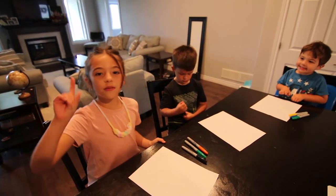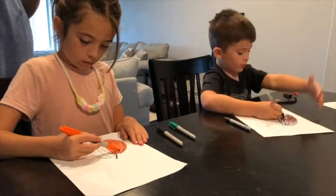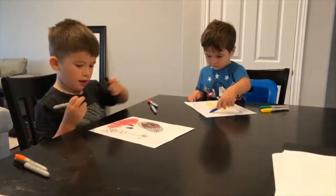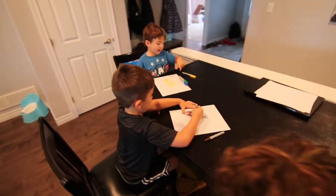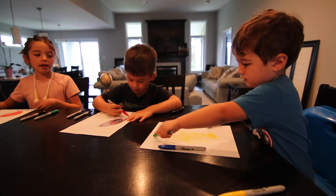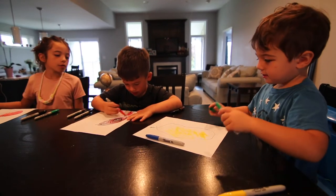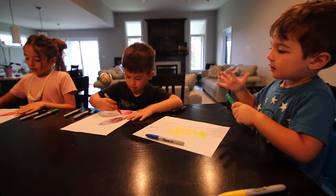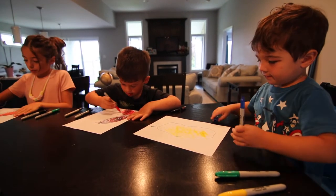Okay, now we're gonna start in three, two, one. I'm drawing a pumpkin, but what are you drawing? A circle. Drawing a circle? Corinne, what are you drawing? A pumpkin and a cool ball up there. And by the way guys, you're gonna judge who is the best one.